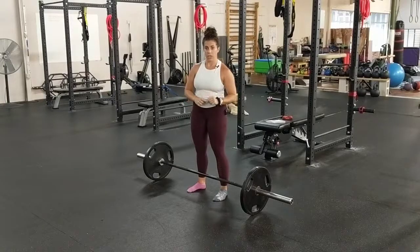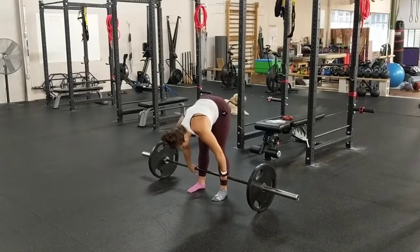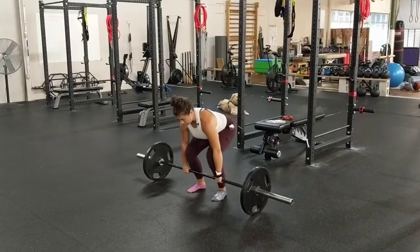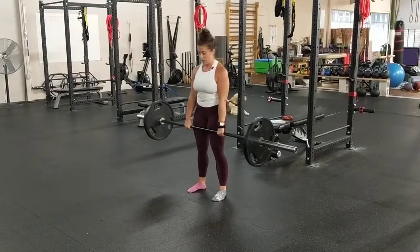Here's what one rep looks like. Come up into position with your shins on the bar, pull yourself down, chest comes up, little bit of a neutral spine. Grip the bar, take the slack out, inhale into your abdomen, and stand tall — dragging the bar up your shins, up your thighs. Return the exact same way.